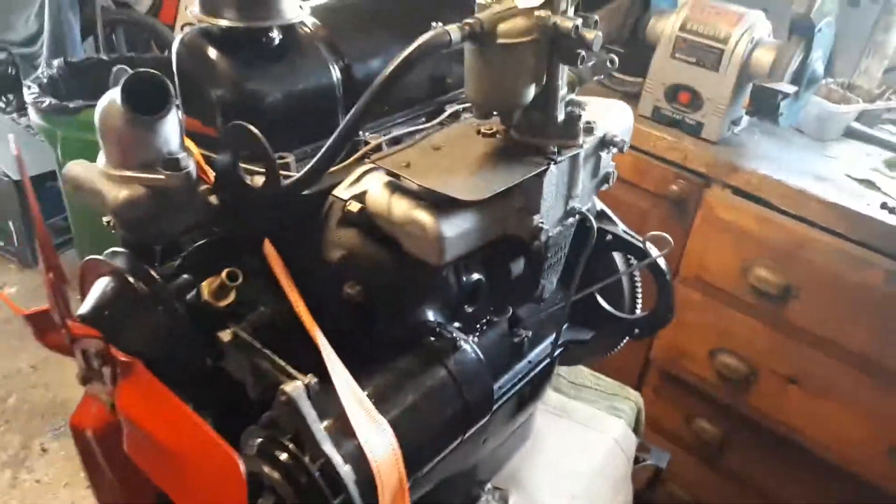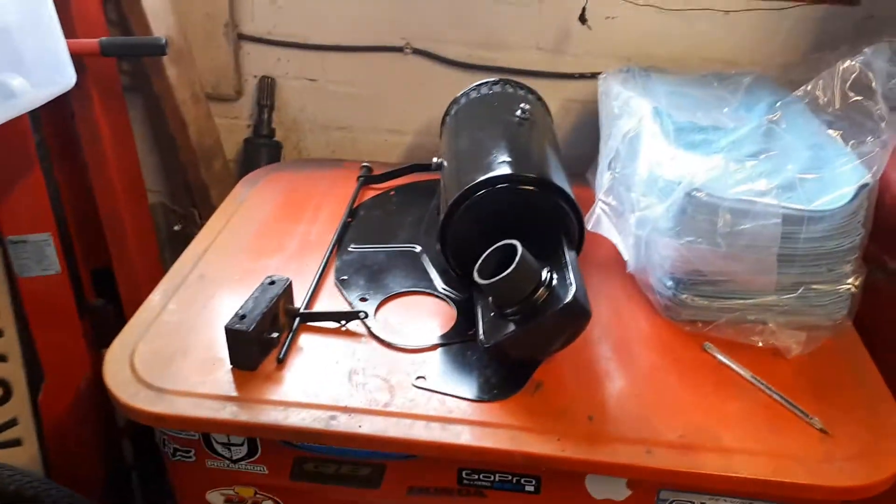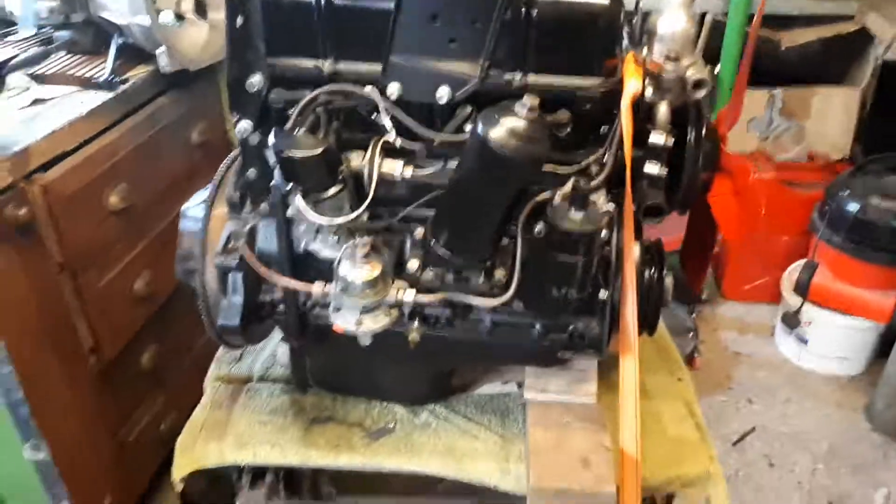So that's my little story and my little Hillman Minx — hope you found it useful or interesting. The air filter and other things will go back on, but that's it for now. Cheers.